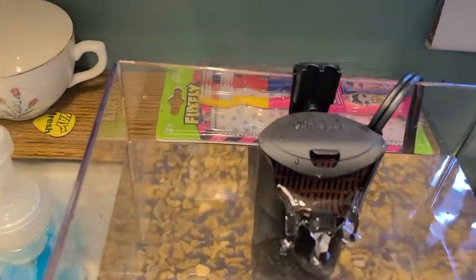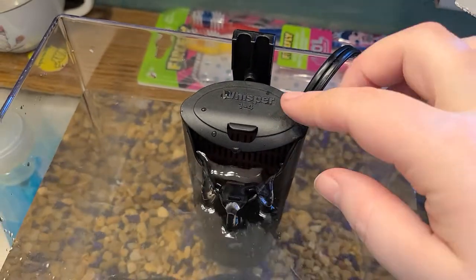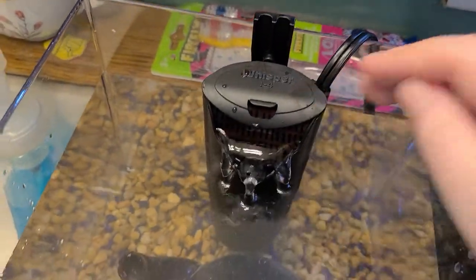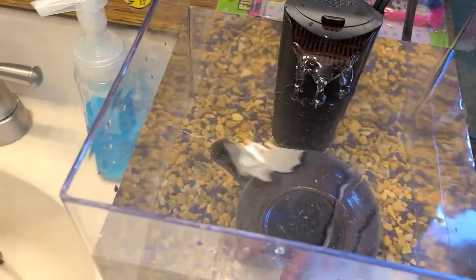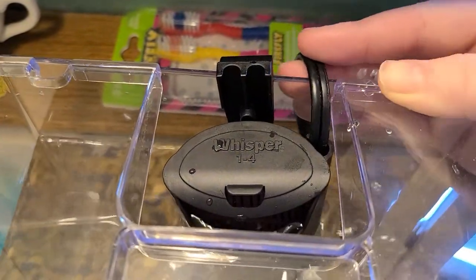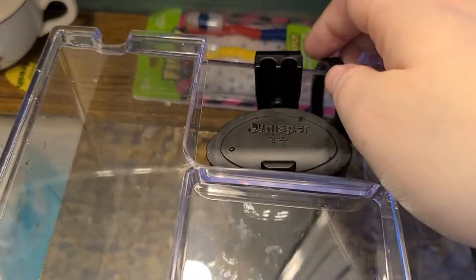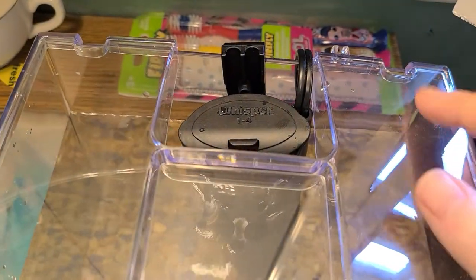It has this new feature where the cord can attach to the filter itself, which is okay I guess. But I have trouble putting the lid on because it makes it lopsided and it's kind of awkward. I prefer to have it over here just because it's easier, but it honestly doesn't probably even matter - it's just your personal preference.